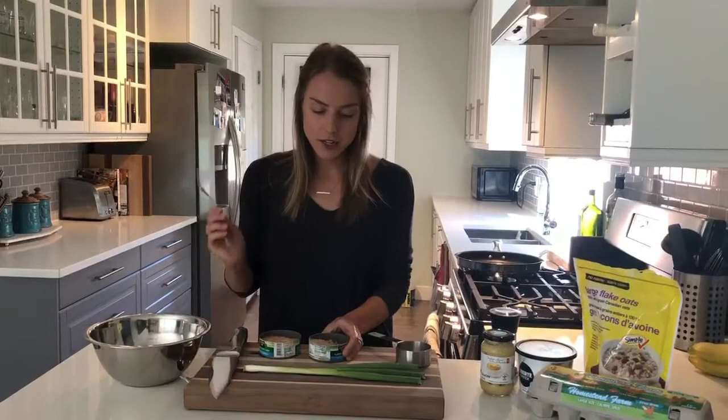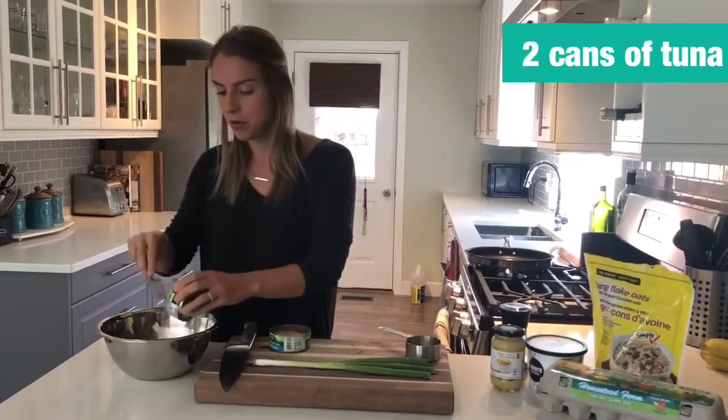The first ingredient is tuna. I drained two cans of tuna and I'm going to put that into a bowl.